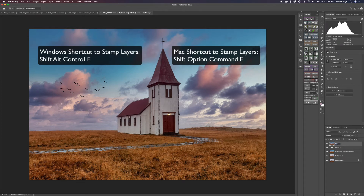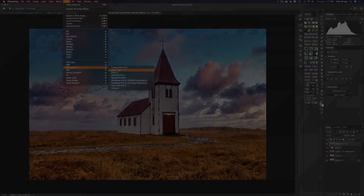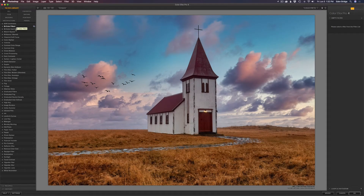Here we are in Color Effects Pro 4 by Nick — look at all these filters, there's a ton. One of my favorites is Glamour Glow. I'll click that and bump up the glow. You can adjust the saturation, and I'm happy with it there. Then you have Glow Warmth — you can make it warmer or cooler. You can also adjust shadows: move left for more glow on shadows, right to protect them. And highlights: move left for more glow on highlights, right for less. I want a good bit of glow on my highlights.